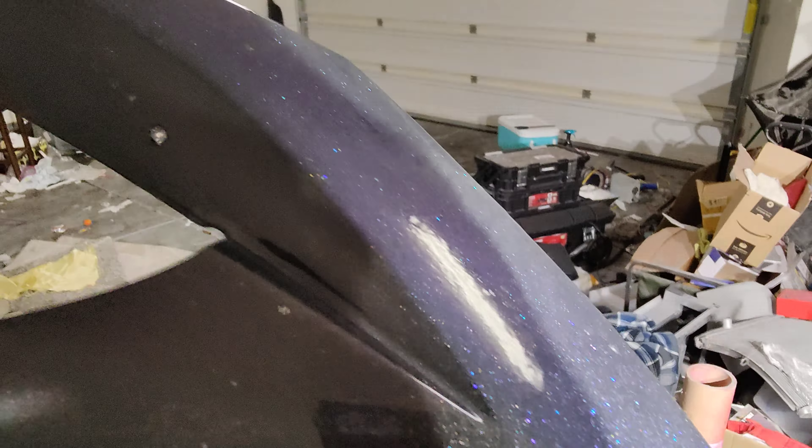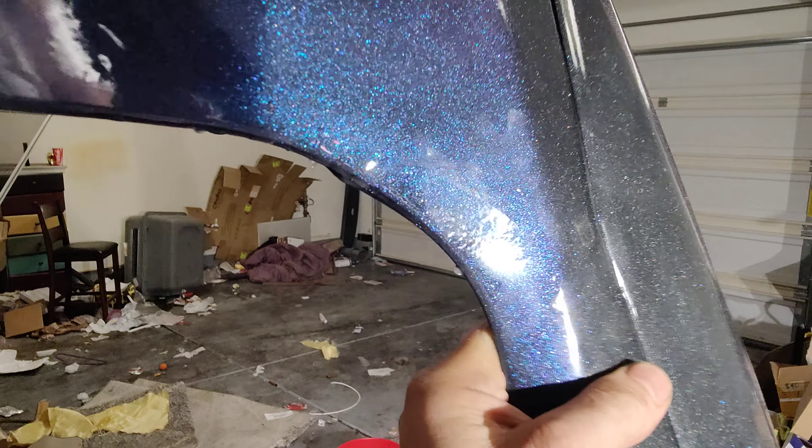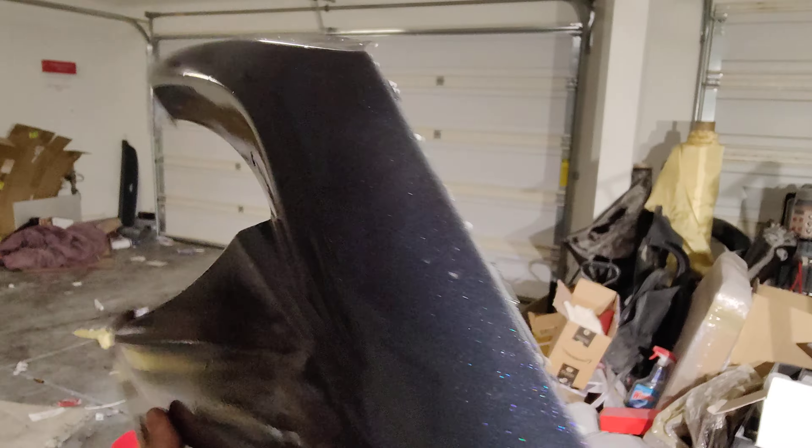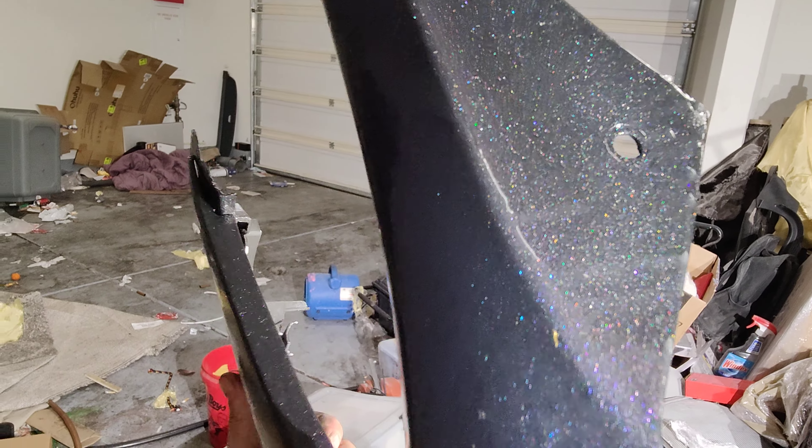I feel like I'm seeing it, but I'm not probably seeing it. You can see the color shift from blue — it's a purple, whatever — and then all the pearl going on and there's more blue color shifty stuff. But yeah, we need to do color sanding down here.